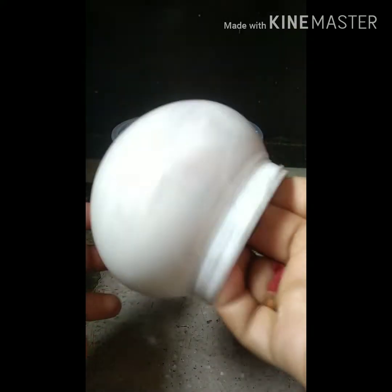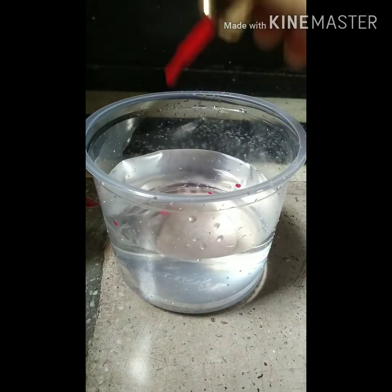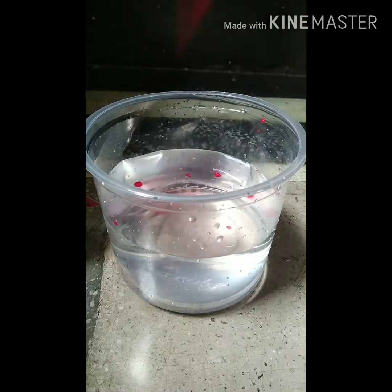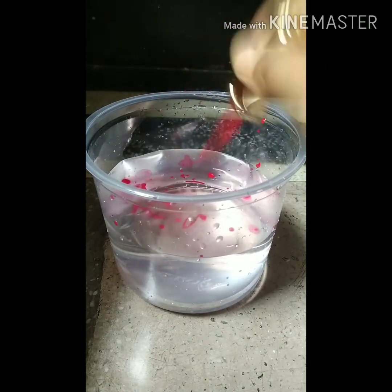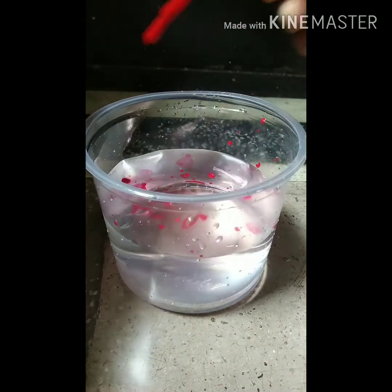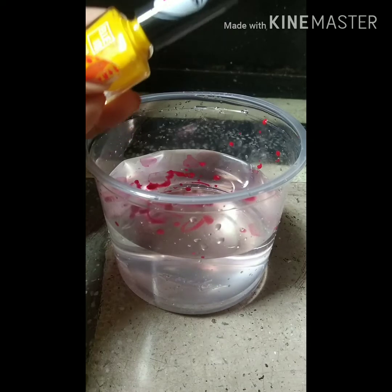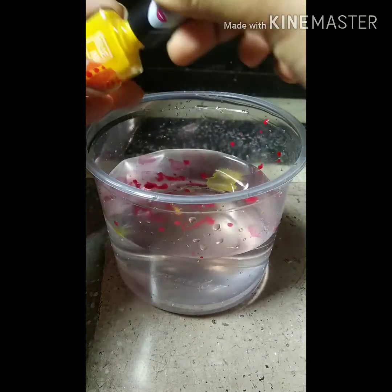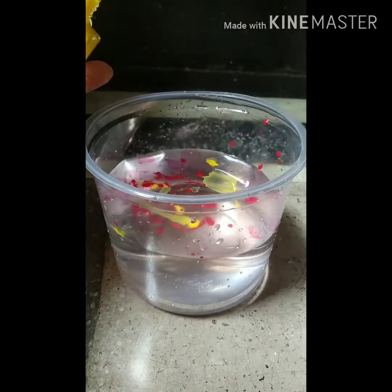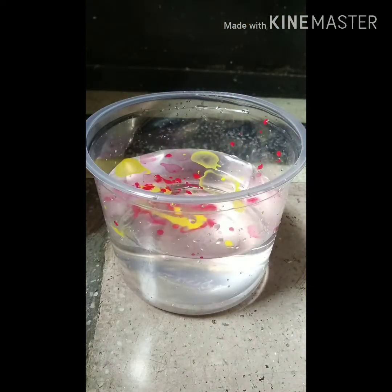Jokes apart — now spread the nail polish gently into the water like this. You need to do it very gently, because vigorously shaking the nail colors into the water will ruin it, so be careful. The mixed colors will give your pot a beautiful texture. You can use only one color as well.